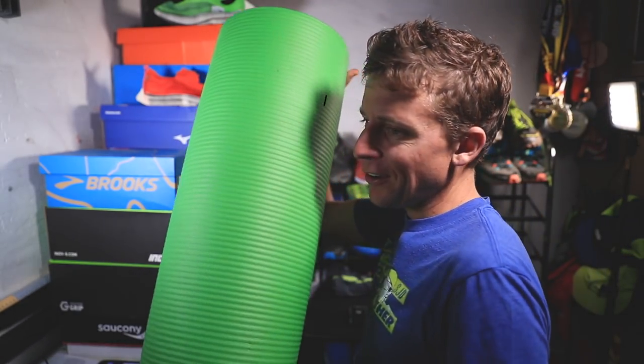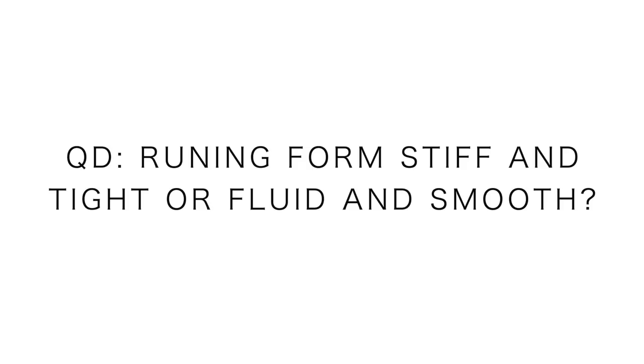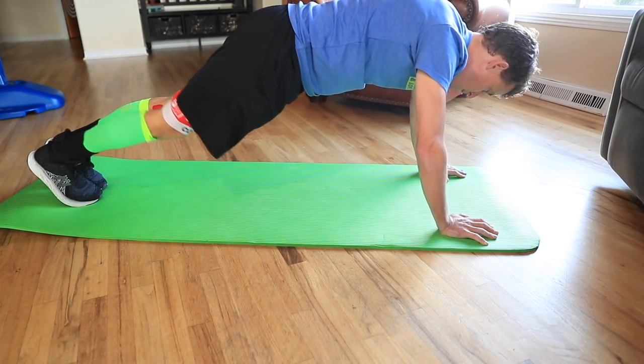Diving right in today in the studio — got the pad here, we'll talk about this in a minute. Talking about hip mobility. Hope you're doing well everyone. We're going to dive right into the question of the day: do you feel that your overall running form is more on the stiff end, a little tight, or do you feel like you're fluid and have good range of motion with your running form? Hip mobility is key for our overall gait cycle and running form.